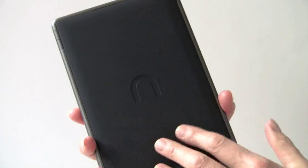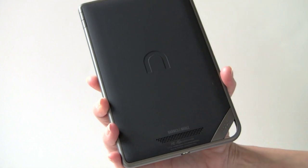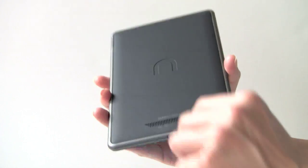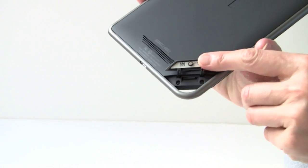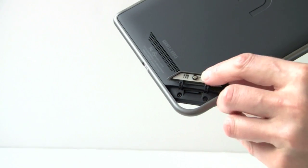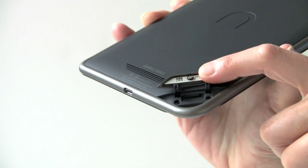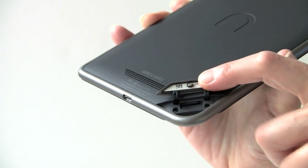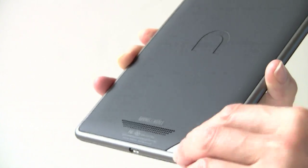The back has a nice rubbery coating. This does not have an easily accessible battery for those of you who like to replace it yourself. Under this little door is the microSD card slot, which is held in place by a little round magnet. The card goes in the slot. It's compatible with up to 32GB microSD cards, and it has 8GB of storage, so there's only about 5GB that are usable in the device.